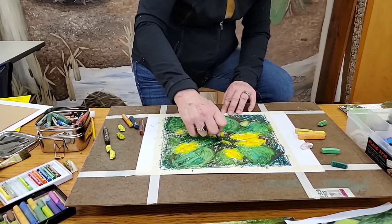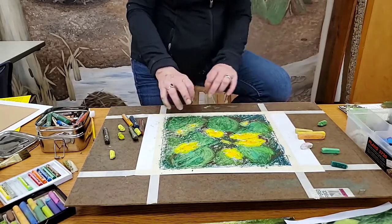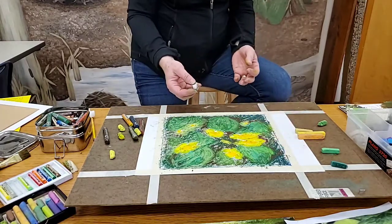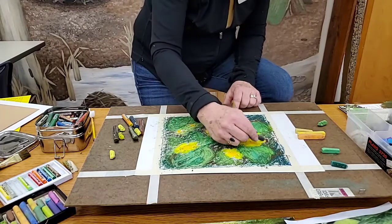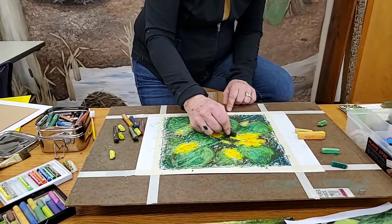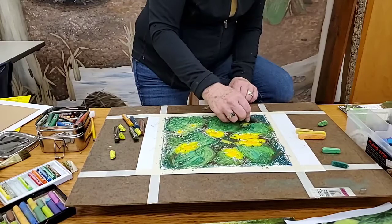You know what, you can stop at any point — sometimes people like it just like this. It looks really artistic, called impressionistic or expressionistic, with a lot of movement. Or you can continue adding details. I'm going to take a really dark oil pastel because I want to be able to see those individual petals — suggesting one there, another there, one, two, three, four — and you can add more detail to dark areas as you go.